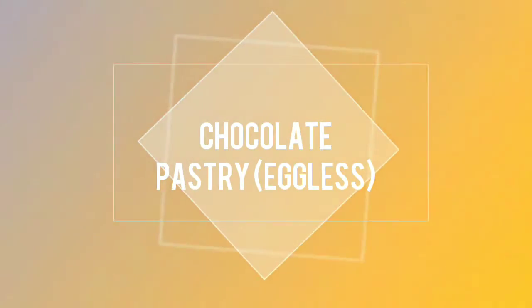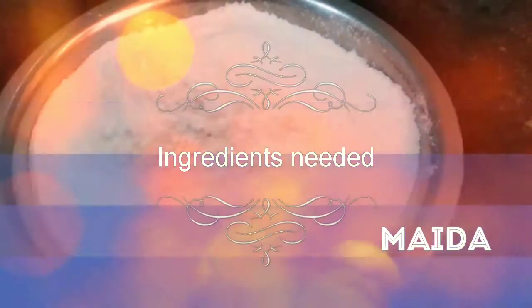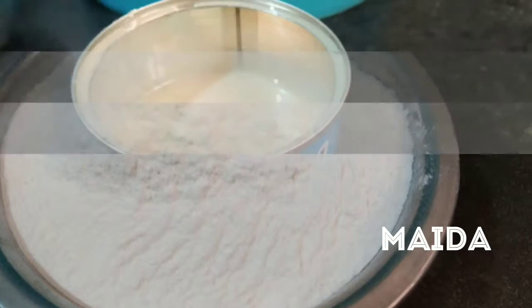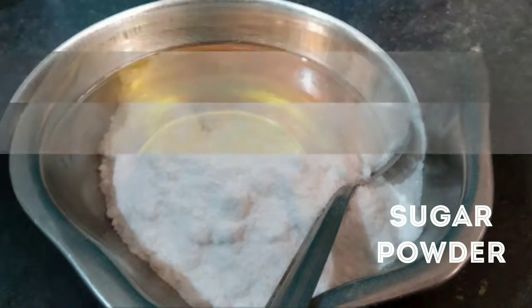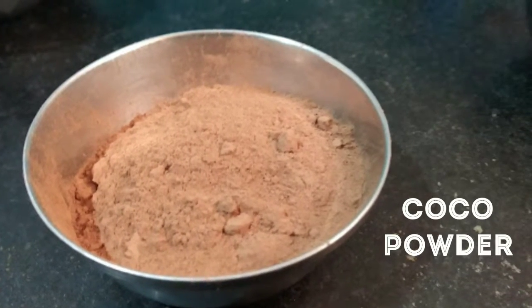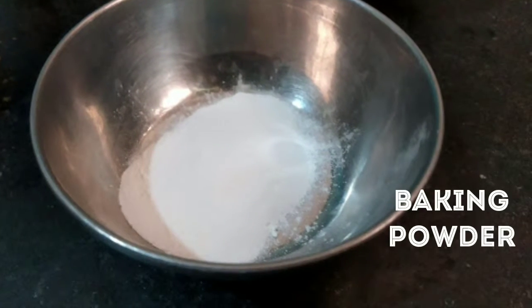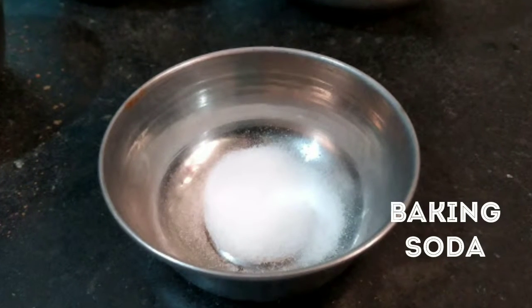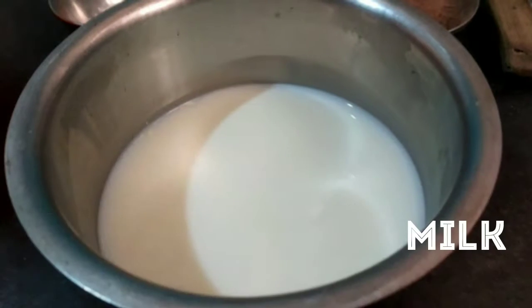Today I'll show you how to prepare eggless chocolate pastry. The ingredients required are one bowl of all-purpose flour or maida, 200 grams of milkmaid, 200 grams of powdered sugar, 50 grams of refined oil, cocoa powder, one tablespoon of instant coffee powder, one tablespoon of baking powder, one teaspoon of baking soda, one spoon of vanilla essence, and 200 grams of milk.